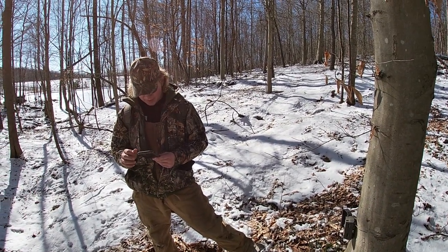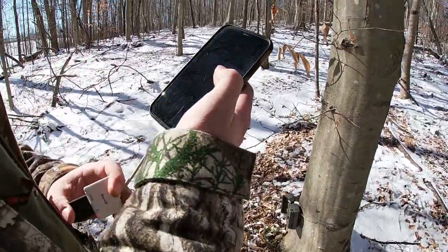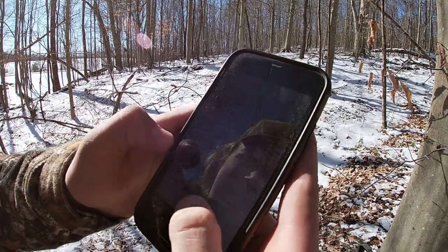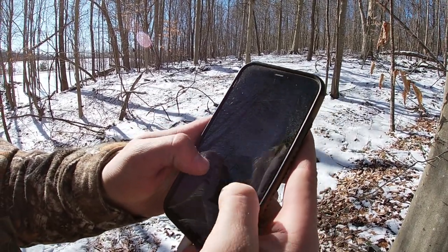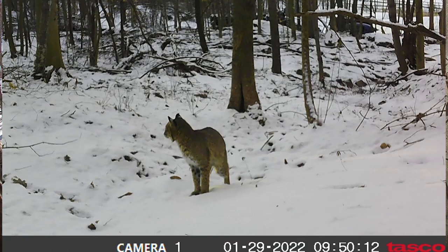We for sure got a bobcat on the trail camera this morning — at 9:50 this morning. Man, he was all over the place too. And it's gone right at sunrise, basically.